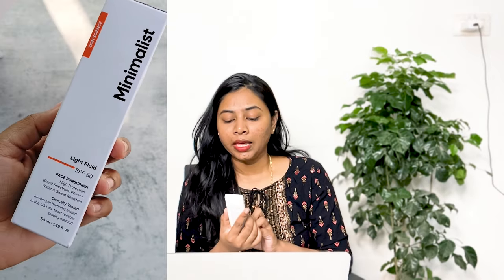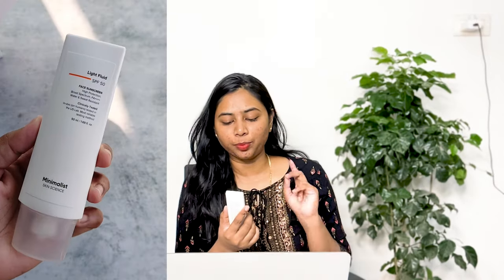Today I am going to be reviewing a new launch — a new sunscreen from Minimalist. It is their Light Fluid SPF 50 face sunscreen. They claim that it is a high protection, broad spectrum PA++++ water and sweat resistant sunscreen. I have been using this sunscreen for the past 1 week or 10 days, and I have used it outdoors properly when I was traveling.